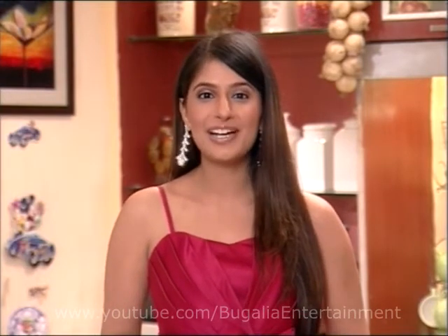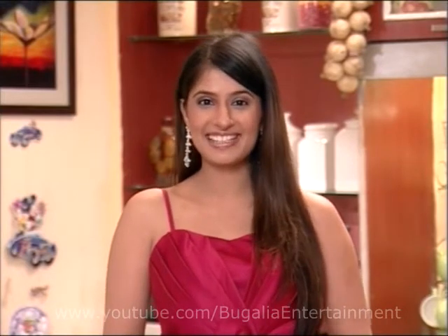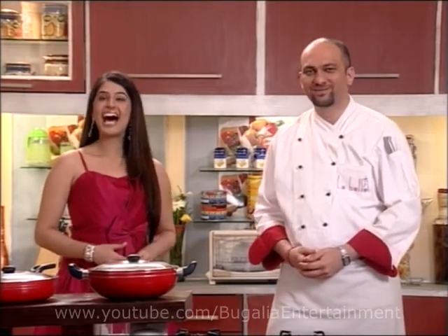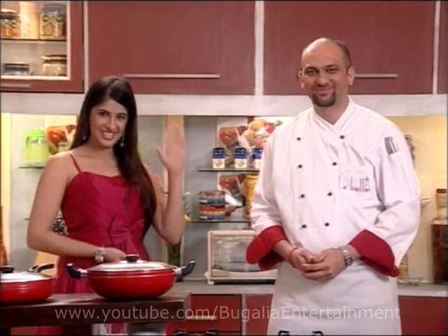So friends, welcome to LaBelle's local kitchen, where you can enjoy making healthy and delicious food. With this, I'm your host Harpreet and I'm Chef Nilesh. Take care — bye-bye, see you!